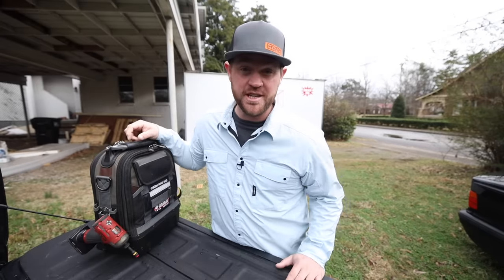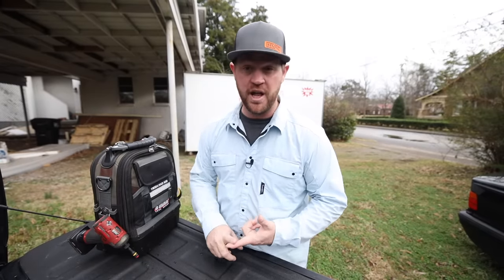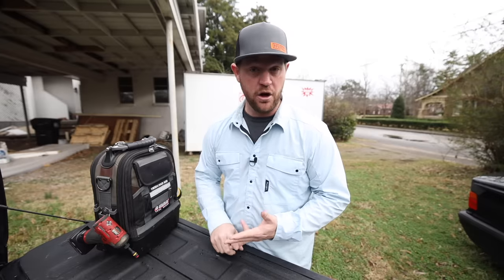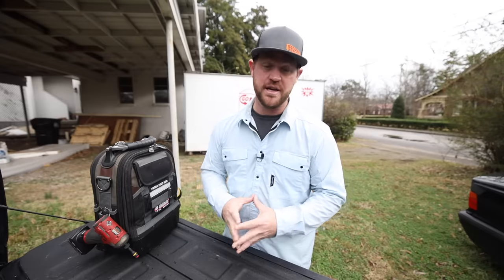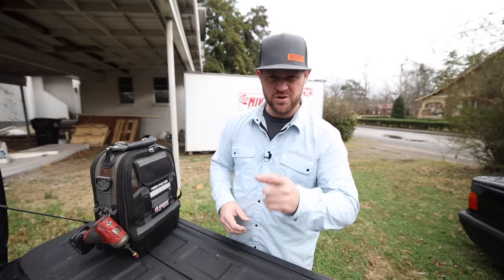Today I'm back at the Murfreesboro Project. I'm going to be hooking everything up on the air handler up in the attic. I've got the refrigerant lines, the drain line, the low volt, the high volt, all the safeties — basically get that unit completely hooked up to where we can move on with this project. Let's do some work.